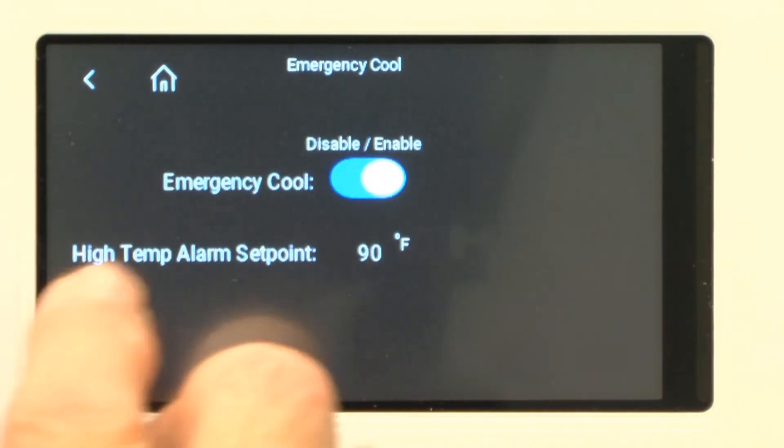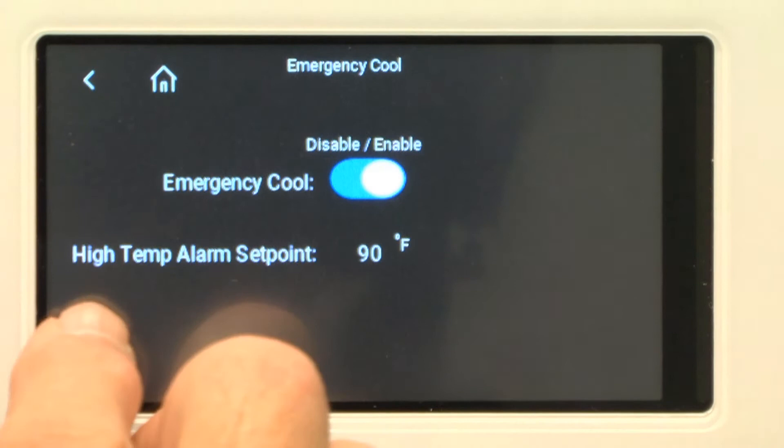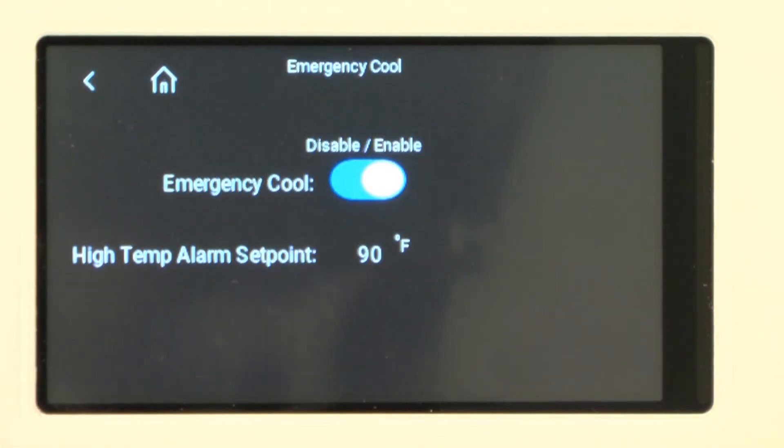Here's my emergency cooling — it's enabled. My high temp alarm set point is 90, so if I reach 90 degrees and I have an economizer on this unit, we'll go into ventilation.